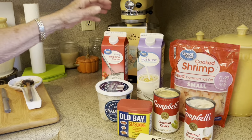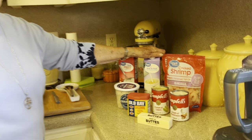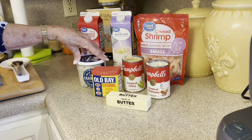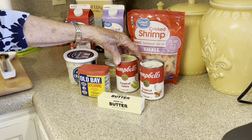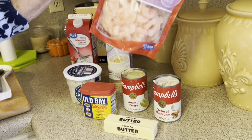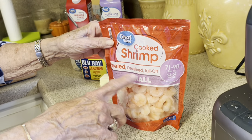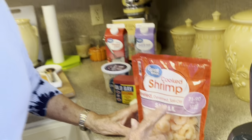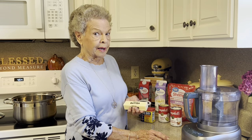What we're going to need is a quart of whipping cream, a quart of half and half, a pound of crab meat, a can of cream of celery soup, a can of cream of mushroom, and 12 ounces of shrimp — I'm using the cooked frozen shrimp today. Be sure you get the tail off. And then, of course, a stick of butter.